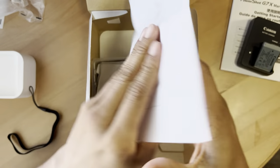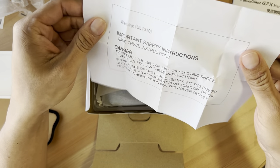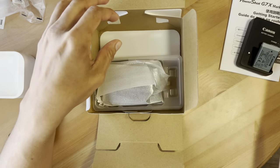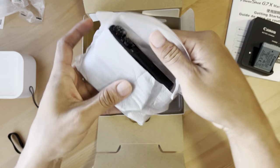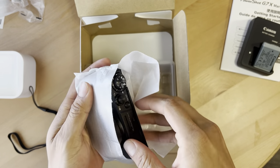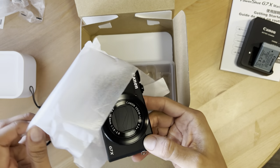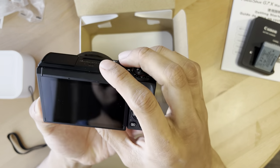Safety instructions — save these instructions. If the shape of the plug doesn't fit, just don't plug it into the wall. And we have the actual camera itself — it's a pretty nice looking camera.